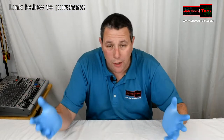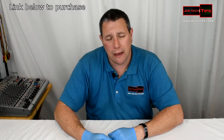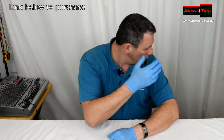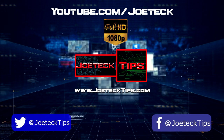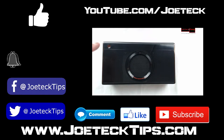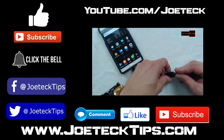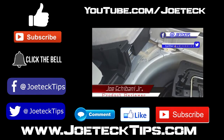So guys, what do you think? Pretty good, right? Not bad for a $200 drone, especially with the FPV. If you guys like this video, give me a thumbs up and if you're not a subscriber please subscribe. Thank you Dennis and Dylan for allowing me to review this cool little drone — take care and we'll see you next time.